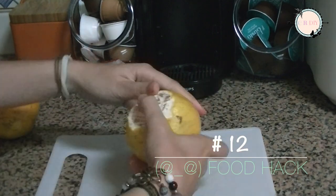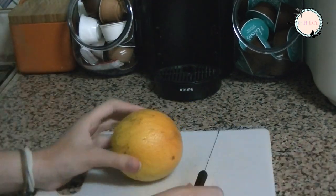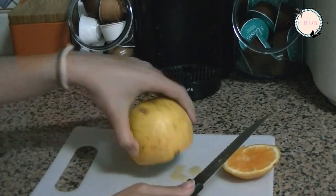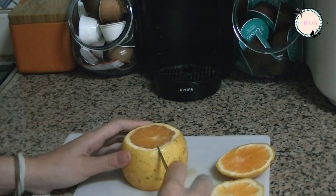Instead of peeling the orange the regular way, with a knife cut the ends and then cut it on the sides. Open it up and it's ready to eat.